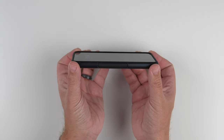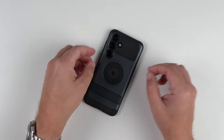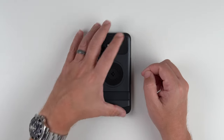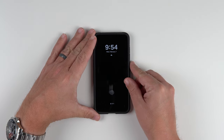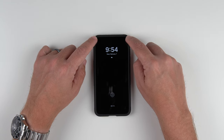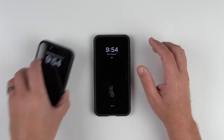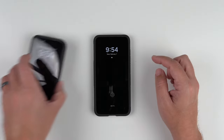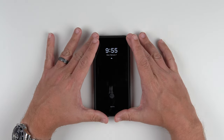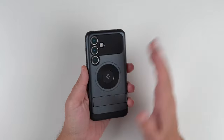Looking at the front, we do have some raised lips, which is nice — very good lip protection if you place it face down. Let's go ahead and test out the wobble test. Face down, it pretty much passes with flying colors. Back down, if I hit this corner it does move, but it's not wobbling like my iPhone 15 Pro would — it's just a very flat surface. It does pass in my opinion with flying colors.